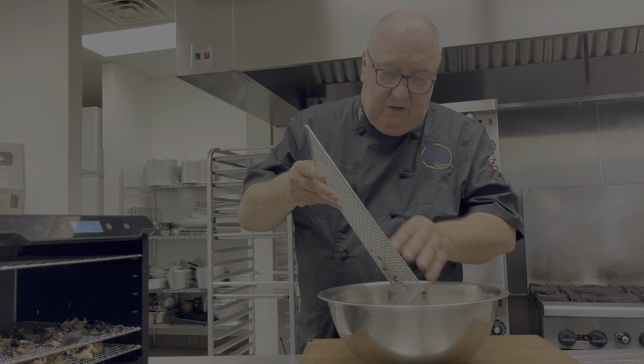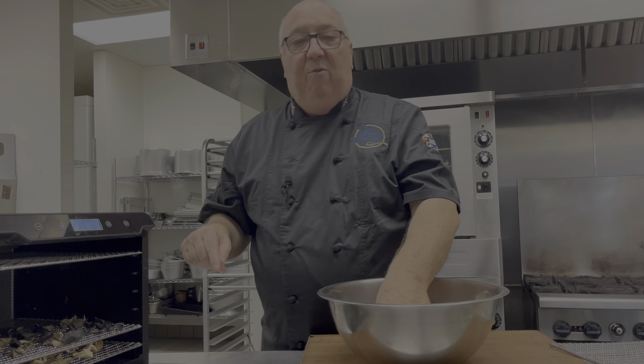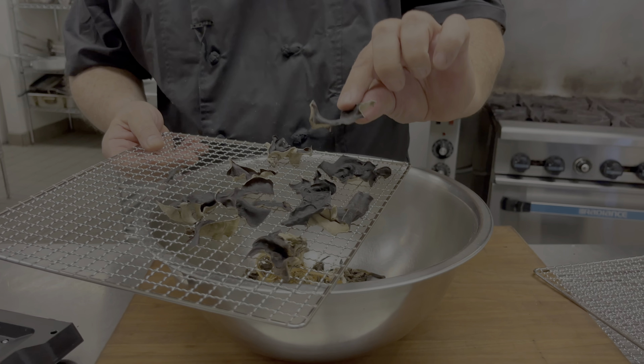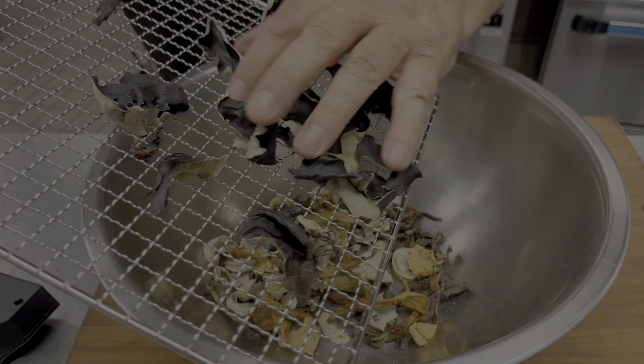Look at those trumpets. I'm putting them into a bowl first because we need them to cool completely before we put them in an airtight container. Look at those wood ears — so crispy now.